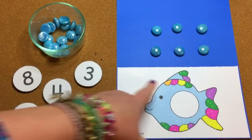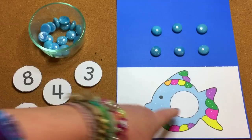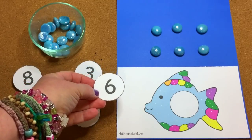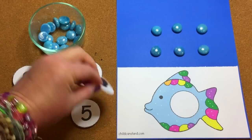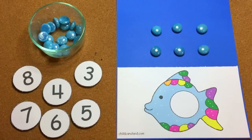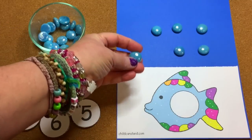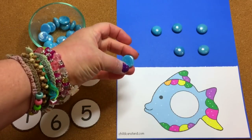It comes with a fish pattern and in the center of the fish pattern there's a blank circle. It also comes with number circles from zero through 30, and on the back of those I have attached self-adhesive magnets. Those are set out for the children to self-select and put on the fish, then match the bubbles with that. For the bubbles, we use decorative stones that can be found in a craft store or Walmart.